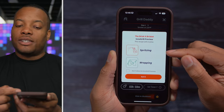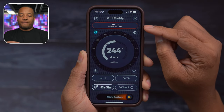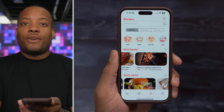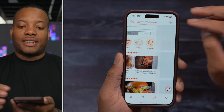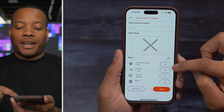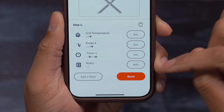The app also reminds you to spritz and wrap the brisket as needed, and shows you step-by-step what's happening — for example, step one is to smoke the brisket at 225 degrees. You don't have to use a preset recipe; you can follow your own recipe or create a custom one inside the app. You can build your own grilling program, name it, and set the grill temperature, target probe temperature, a timer, and additional notes.